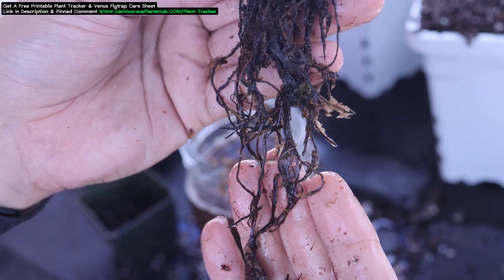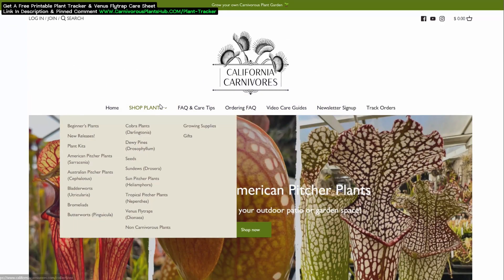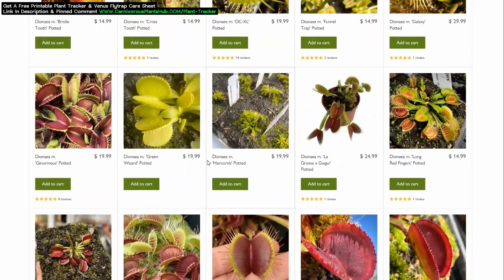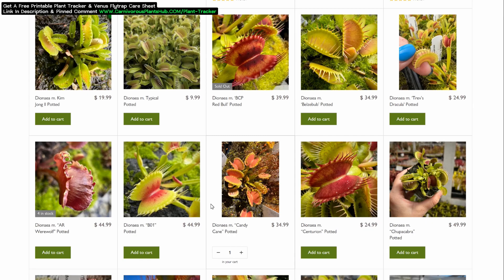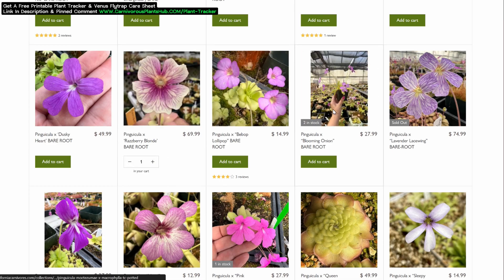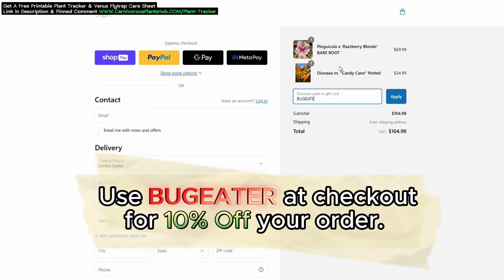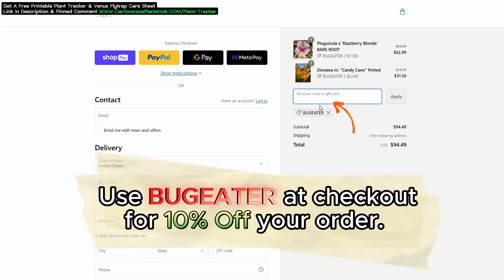Real quick before we plant our freshly removed Venus Flytraps, let me show you how you can get your hands on your very own Venus Flytrap cultivar. I'm so excited to be teaming up with California Carnivores — they are one of the most experienced and knowledgeable carnivorous plant nurseries in the entire world, with a massive selection year-round of all types of carnivorous plants. They've been generous enough to offer my viewers an exclusive 10% discount when they enter 'Bug Eater' — B-U-G-E-A-T-E-R — at checkout. I have links in the description and the pinned comment so you can head on over and pick out the perfect carnivorous plant to add to your collection.